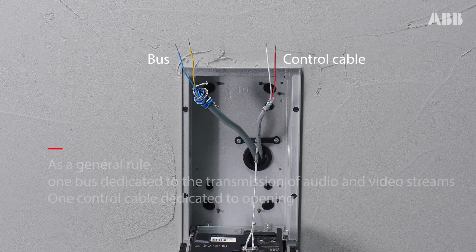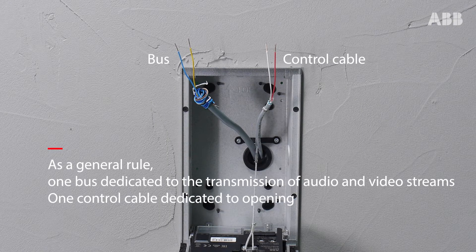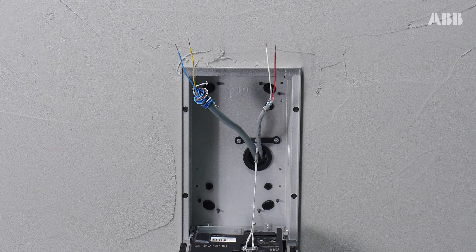As a general rule, you should have a bus and a control cable. The bus is dedicated to the transmission of audio and video streams, while the control cable is dedicated to the opening of the gate or door.